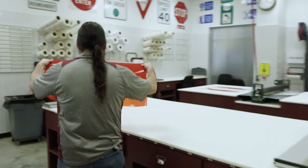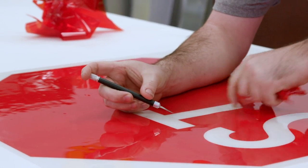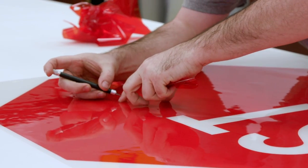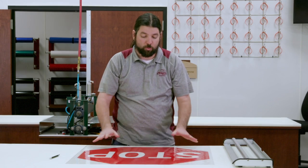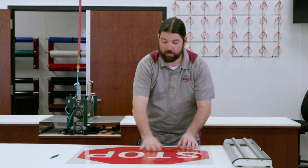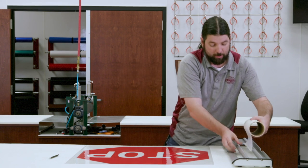Now that we have the sign plotted, we're gonna go ahead and remove the material we do not need. This process is called weeding. After we finish weeding, we're gonna go ahead and tape over the letters so we can keep all these little loose pieces where they need to be.